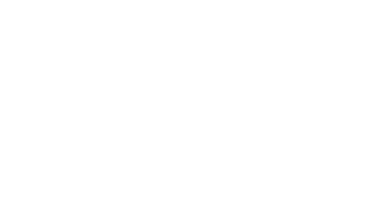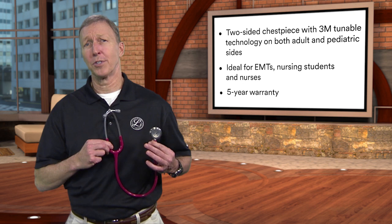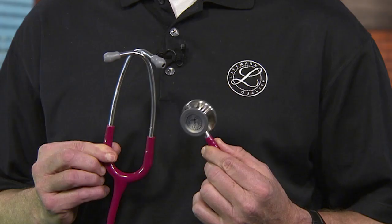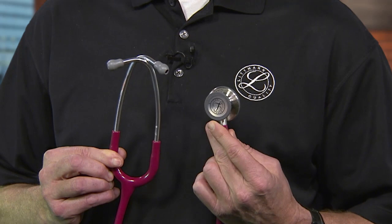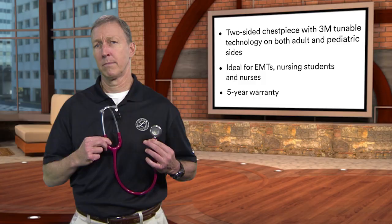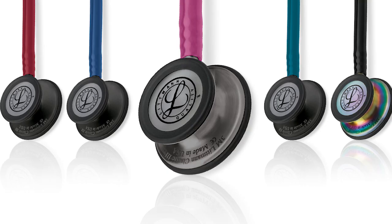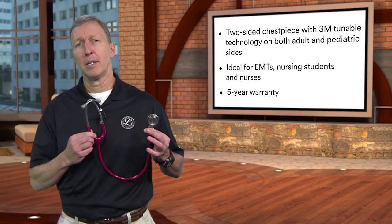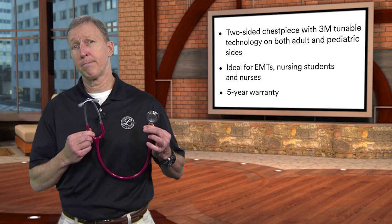The 3M Littmann Classic III stethoscope offers high acoustic sensitivity for exceptional performance when doing general physical assessments. It features two tunable diaphragms — one for adult-sized patients and one for pediatric-sized patients. Customers can listen to different frequency sounds using tunable technology: light pressure for low-frequency heart sounds and firm pressure for high-frequency lung sounds. The pediatric side can be converted to an open bell by removing the diaphragm and adding a non-chill sleeve. Due to top-notch acoustic quality, affordable price, and a variety of tubing colors and chest piece finishes, it's a good choice for EMTs, entry-level nurses, medical assistants, nursing students, and RNs who see both adult and pediatric patients.